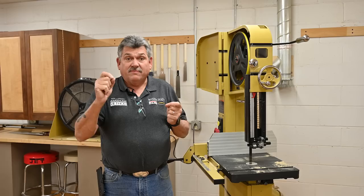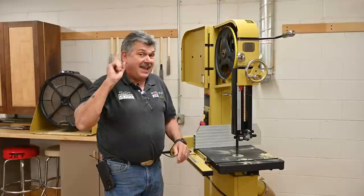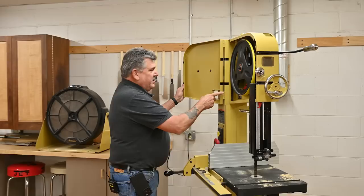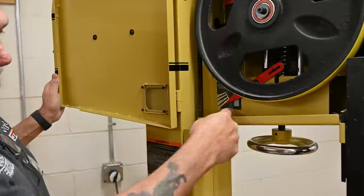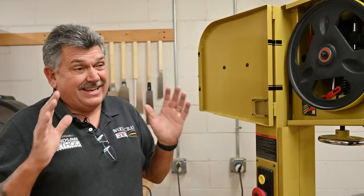The way that I set up my tension: number one, I never check on the right-hand side, because you have a guide, guard, table, and insert all giving the blade resistance. I could check here, here, and here and get three completely different feels because I'm three different distances from the wheel. I always open up the door, lay my finger right here on top of this guard, and tap as hard as you'd like. You should never be able to get much more than about a quarter of an inch of deflection tapping on the blade as hard as you'd like. Anything less than that is fine. So we've got step two done — our tension.